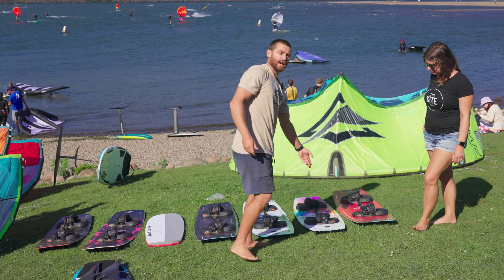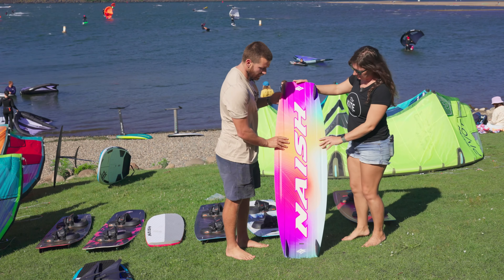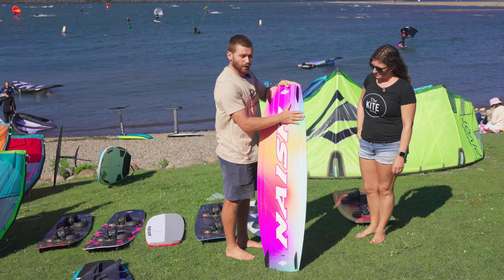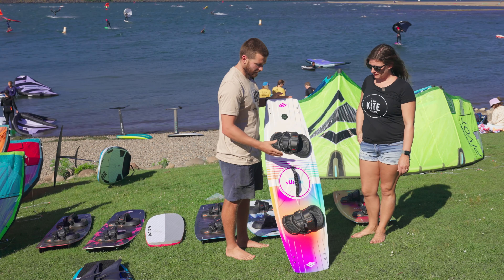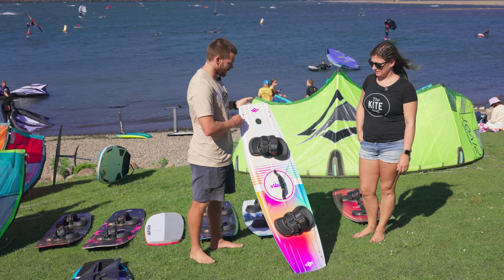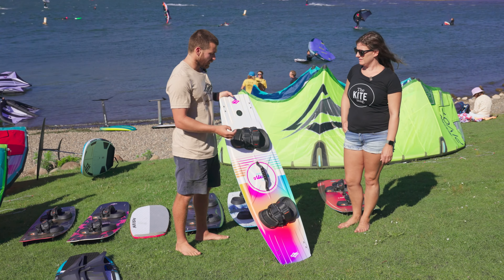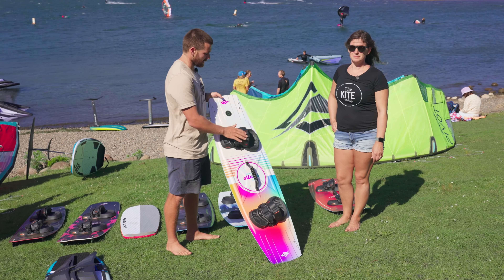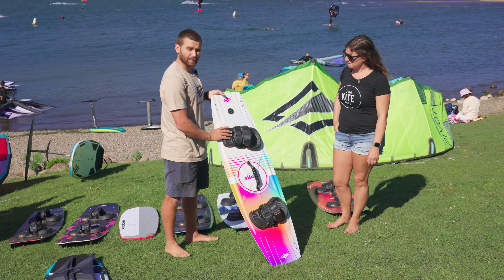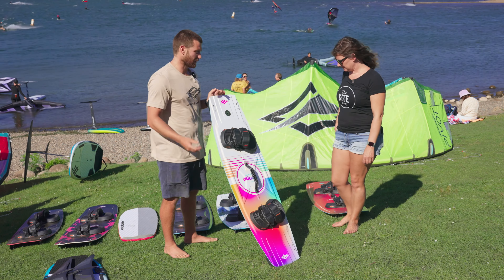We also have our Alana board, which is a female-specific or smaller rider board. It's still a very technical bottom shape, but the main difference you'll see compared to other performance freeride boards in our line is the width is a lot narrower, meaning if you've got a smaller foot or less weight, you can still get it on rail easily, get your heels nice and close to that heel side edge. The flex pattern is also a little bit softer, benefiting lighter riders and giving them the same control.